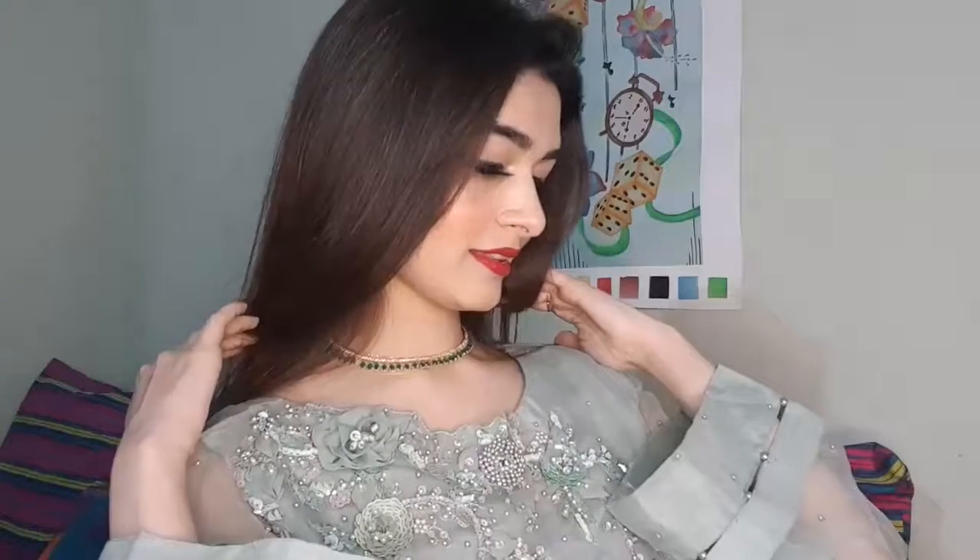Okay, so here our video is finished and hopefully you enjoyed it. If you liked it, please give it a thumbs up, subscribe to my channel, and leave your feedback in the comments. I love you guys so much. Khuda Hafiz.